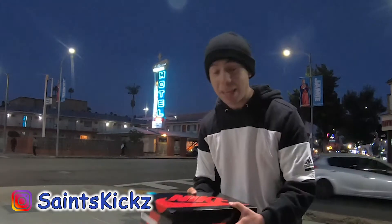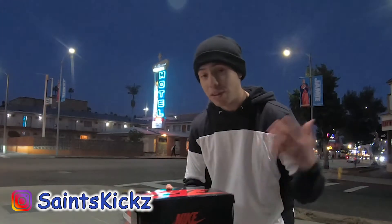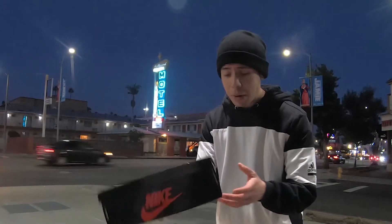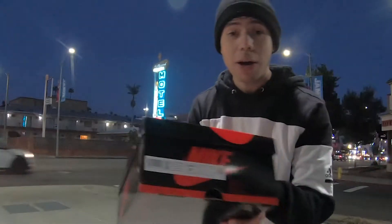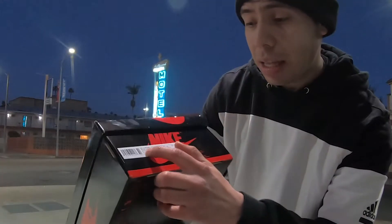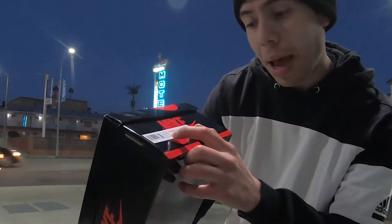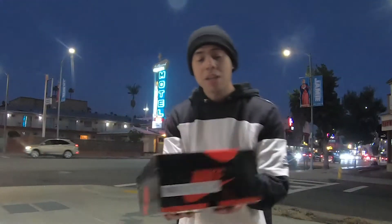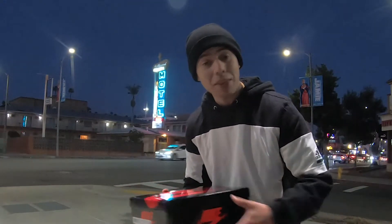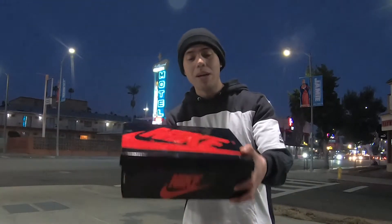It's high-priced. It came out last year in December, end of the year — for New Year's I think — and everybody wants to see it. They're saying this might be a sneaker of the year. I got it in a size 8.5, that's my size. This is an Air Jordan Retro High OG, and it comes in black, varsity red, and white. These are the patent leather colorway.